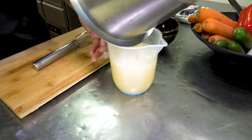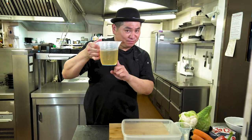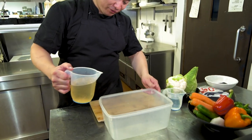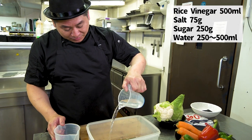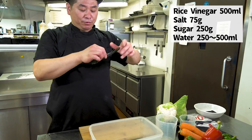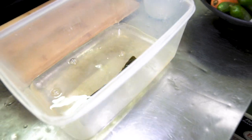It's very quick to get ready. This is the pickle vinegar — it's ready. We've got a container, put it inside with a little water. Then kombu — just put the kombu inside. Then it's ready to pickle the vegetables.